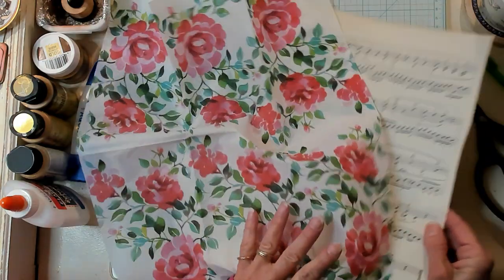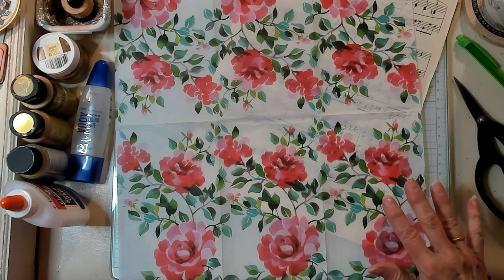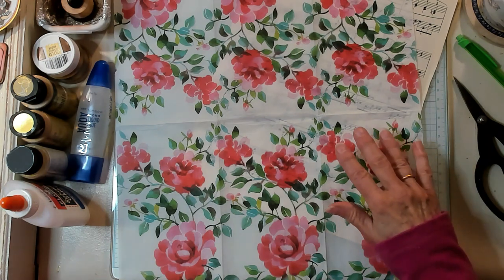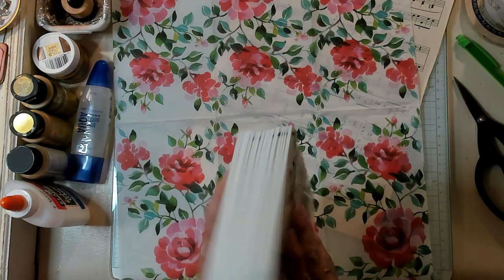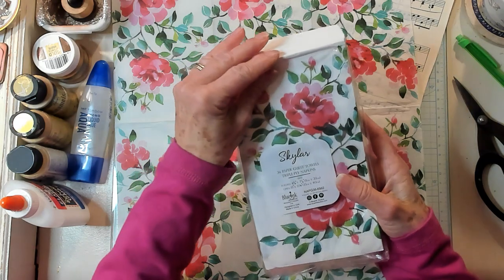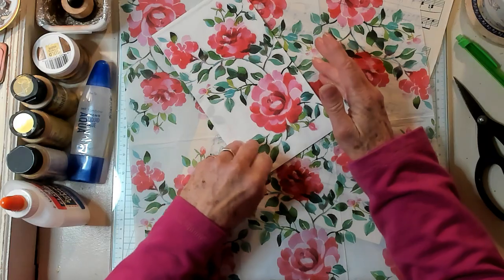beautiful napkin. Isn't this one a beauty? Now napkins come in — oh, I thought I had my napkin here. Oh, here we are. Napkins come in plies. So here's the napkins that I have, and they come in different plies.